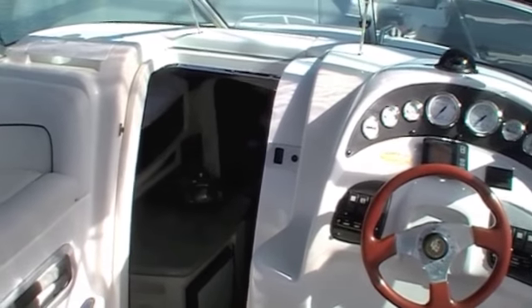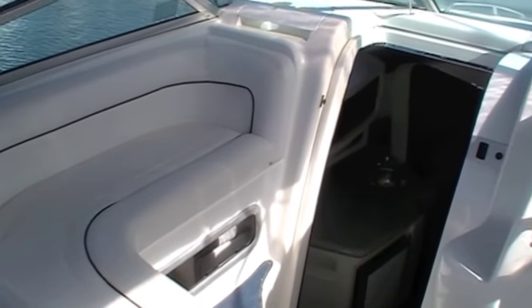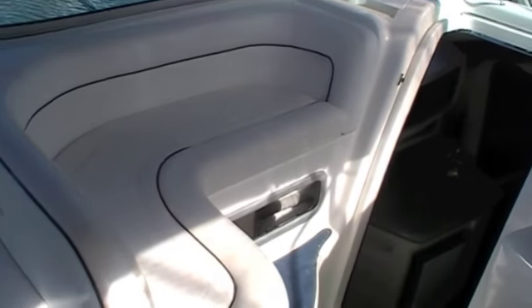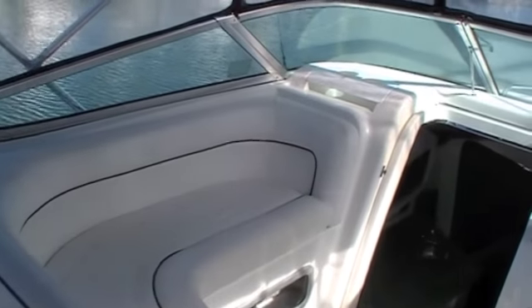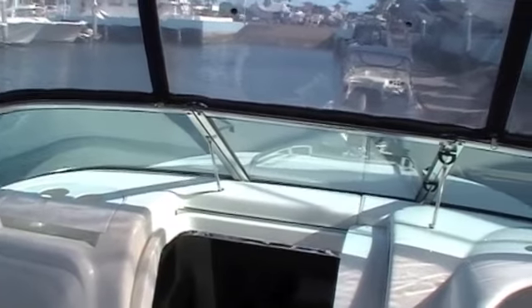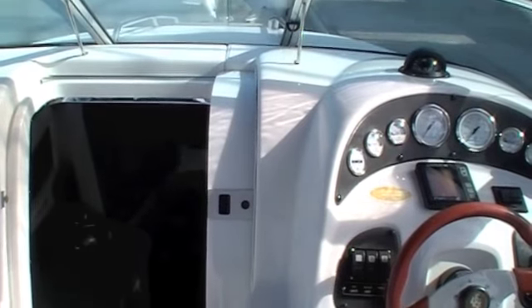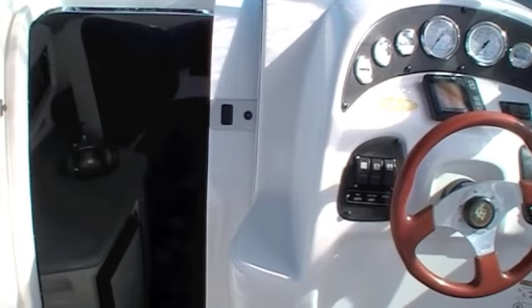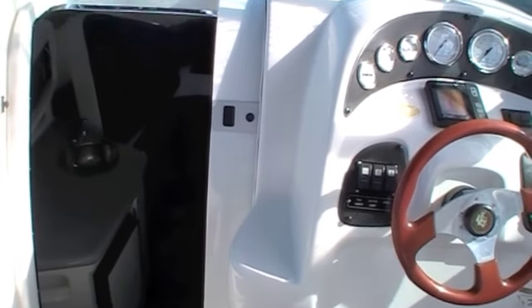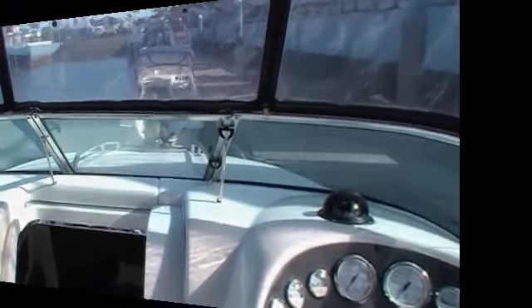Moving across on the port side here we've got a great lounge, great for taking a couple or three people with you as you're going along. Access to the foredeck is great as well. We've got a set of moulded-in steps here on the side of the companionway and it makes it nice and safe getting up and out to the front where you've got your anchoring.